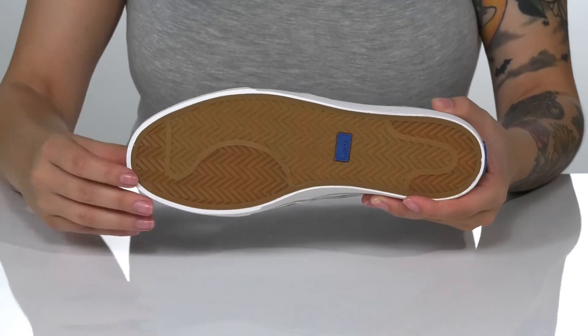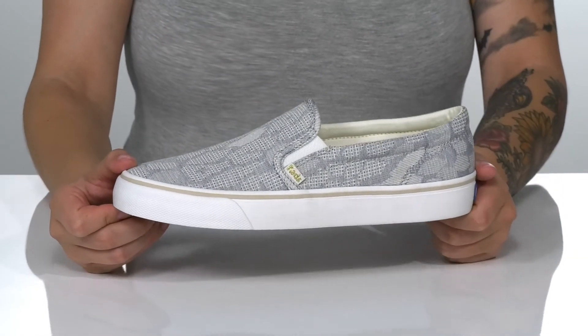Underneath, there is a textured outsole for traction and I think these will look so great paired with some leggings.